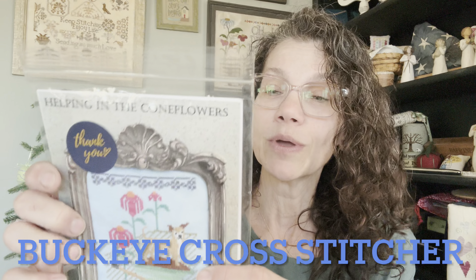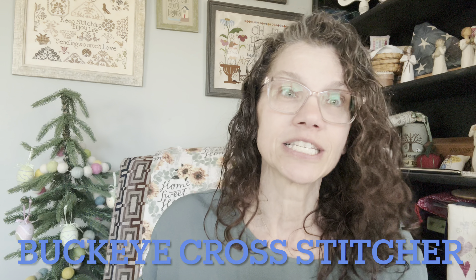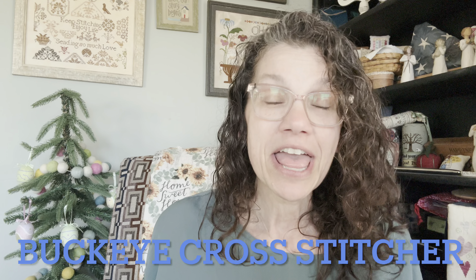I just found out this weekend that you can like my videos from the description box, so if you would, please give me a like and subscribe. As far as the giveaway from last week — I did a random comment draw for the chart, and the winner is Buckeye Cross Stitcher! Thank you so much for all the comments this last week; I believe I'm caught up.